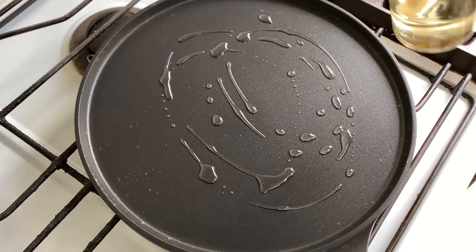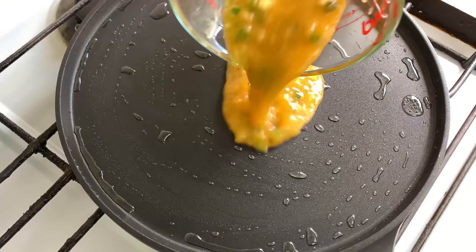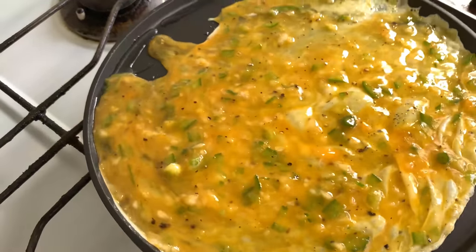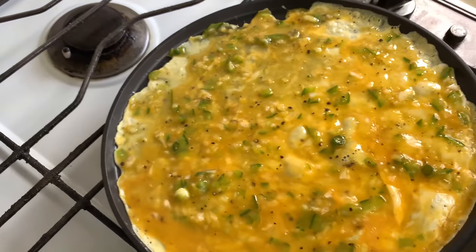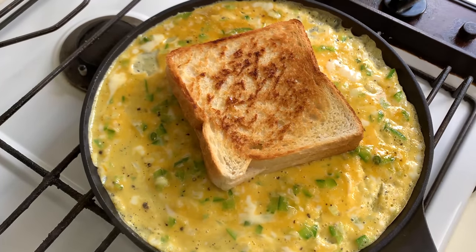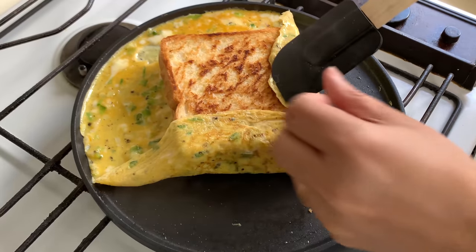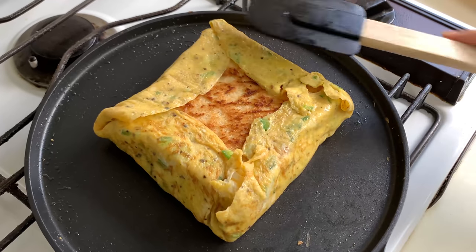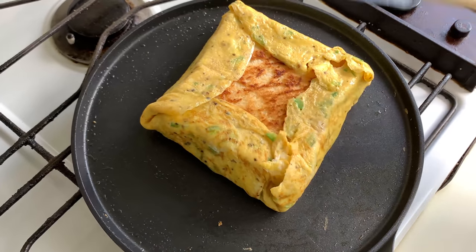I'm going to add in a little bit of olive oil to grease my pan, then pour in the egg mixture and spread it all over the pan. After spreading the egg mixture all over the pan, place your toasted bread in the middle — and now we are going to wrap our bread with the egg. Here is our bread well wrapped with the egg; cook it for another minute or two on low flame.